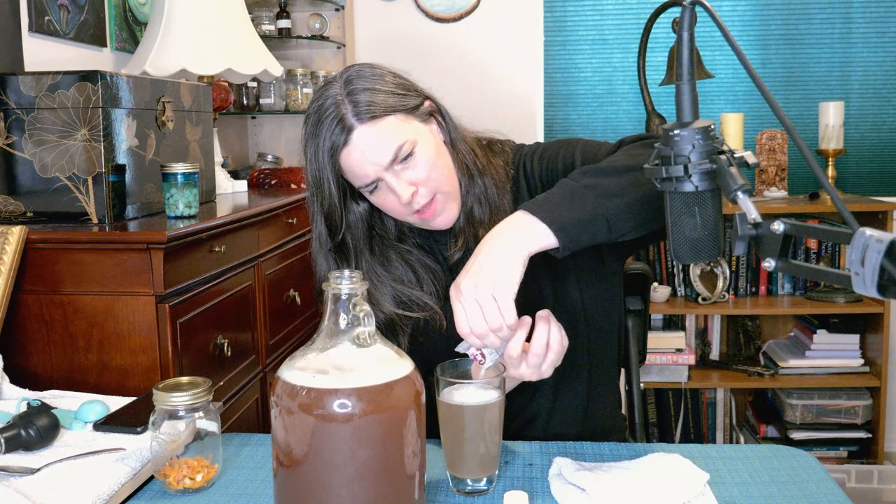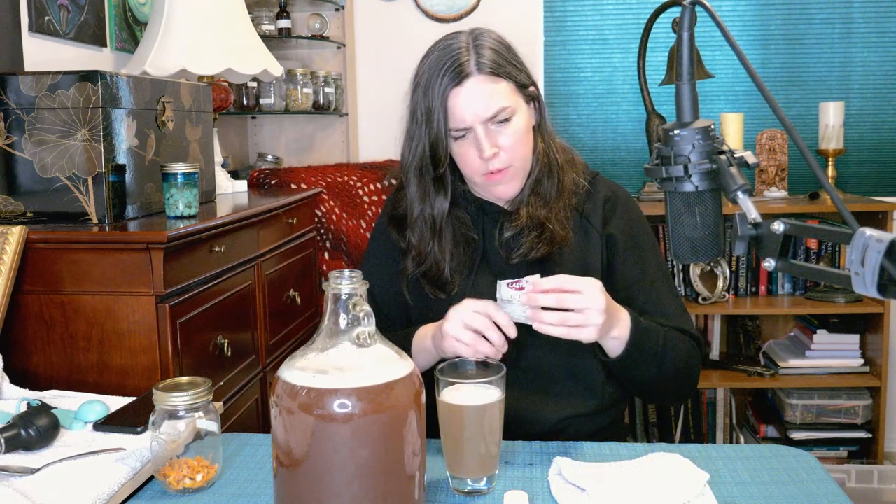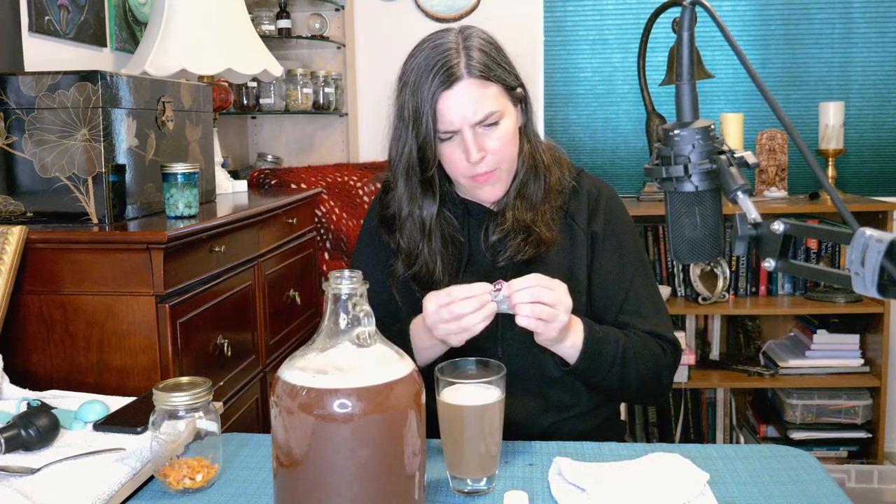I'm pouring in half the yeast and stirring this up with my little spoon. Then I'm going to set it aside — I don't know, like 15 minutes. Hopefully they're happy in there and this isn't too hot.